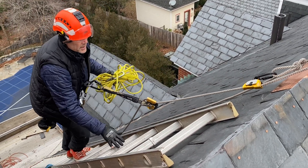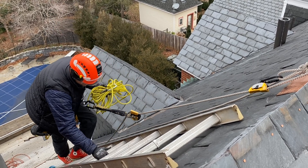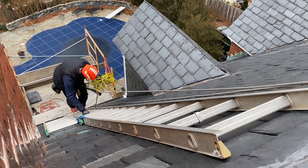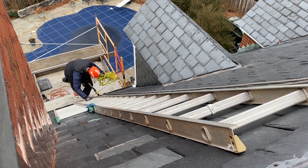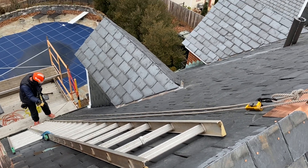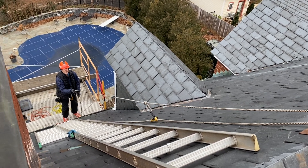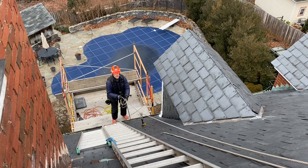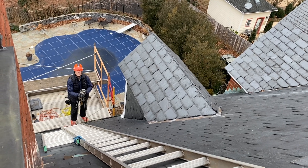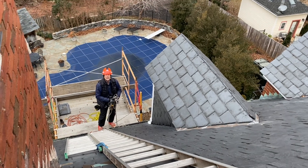So I can work off this anchor. I'm gonna pull this ladder, fix the slate that's under the ladder that's broken. And then when I'm done, I had fall protection until the job was done — and then you just pull it out.